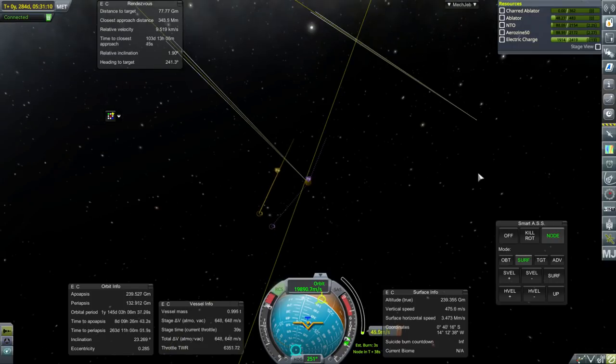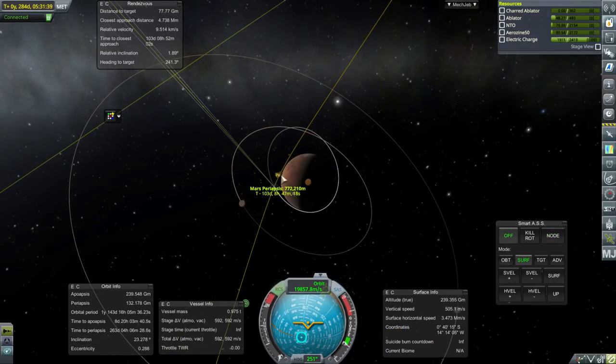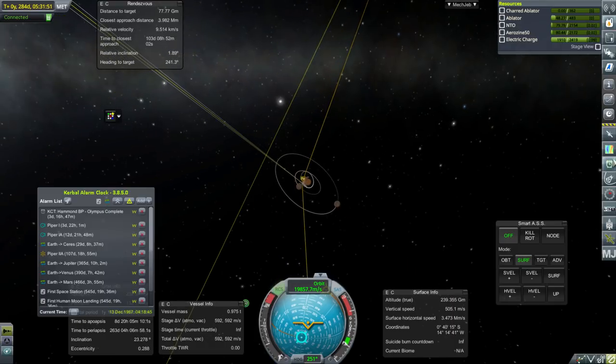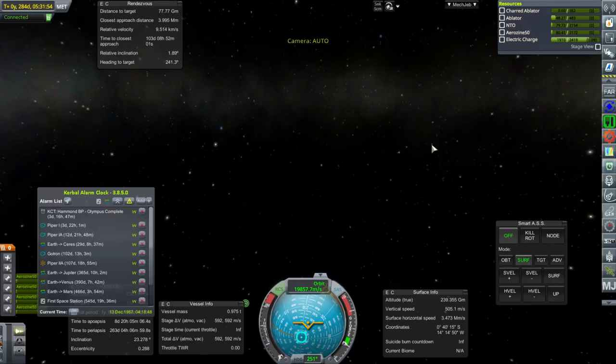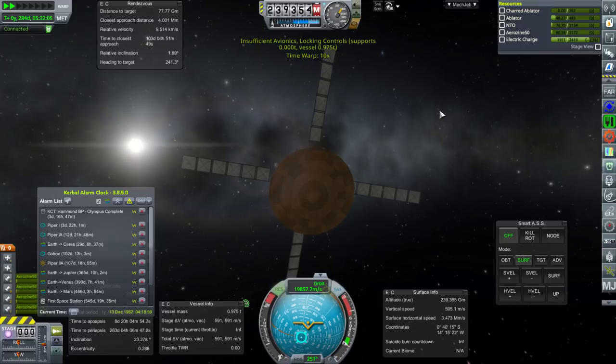Here comes our orbit. Not that this current inclination is the best for helping out future missions. We'll have to fine-tune that periapsis once we get there — let's get the SOI change. Power should be excellent while we're time warping. Let's turn to Piper 1, which is actually arriving in Mars SOI.